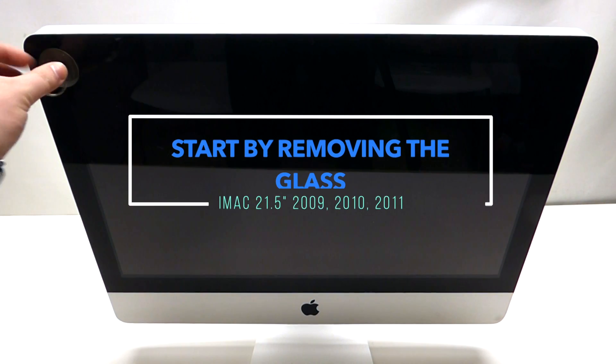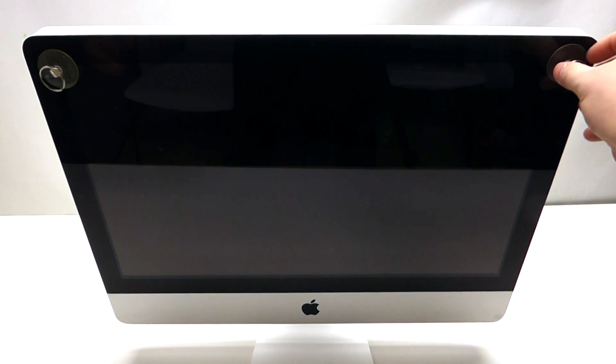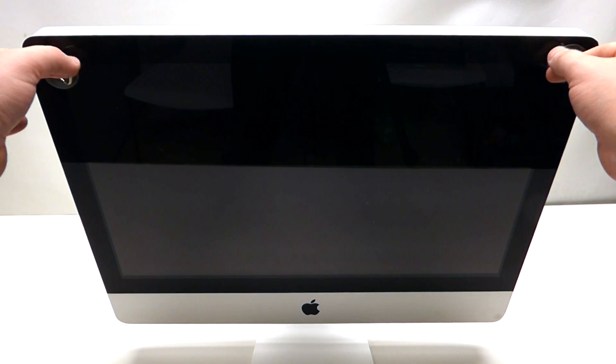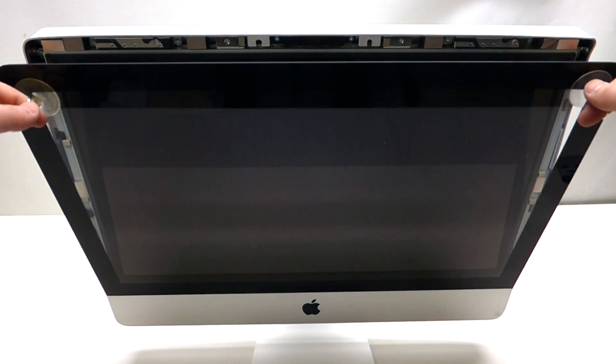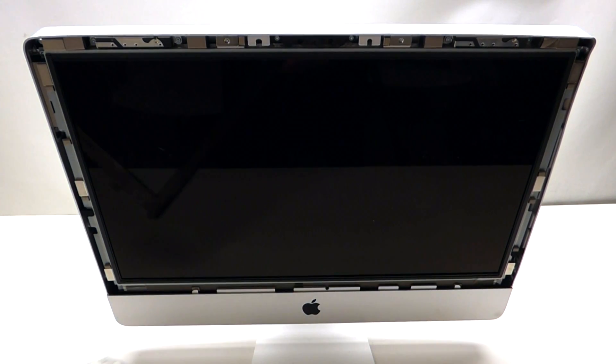Take two suction cups and place one on top of each corner of the screen. Once you've done that, grab the suction cups and pry against the screen assembly with your fingers, then pull it out just like so. It'll come right out, and that's it.